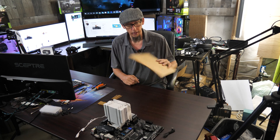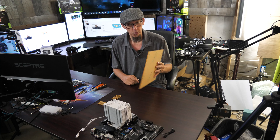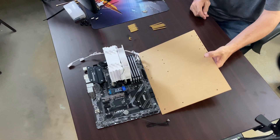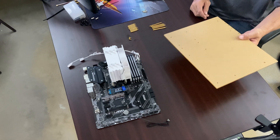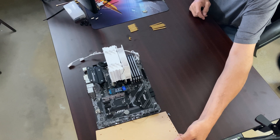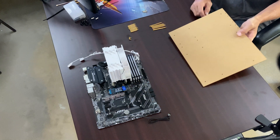What you guys are going to do is grab a piece of acrylic. This is about 12 by 10. So long as it fits the motherboard — I believe the motherboard is just under 12 inches and just under 10 inches — it'll fit.